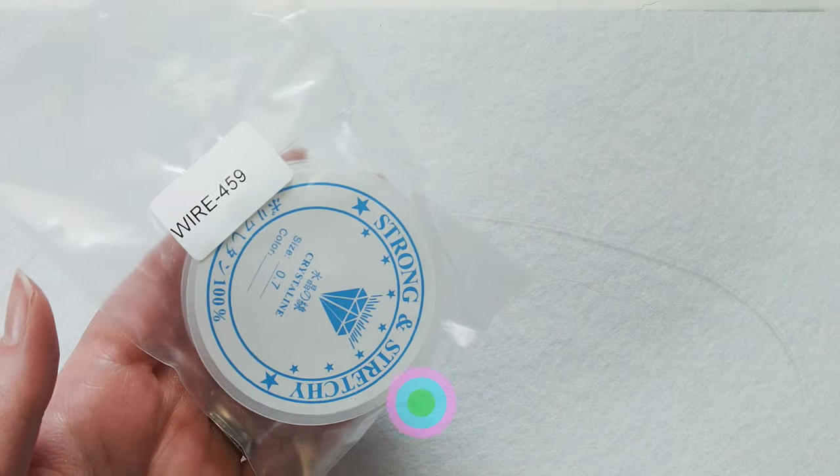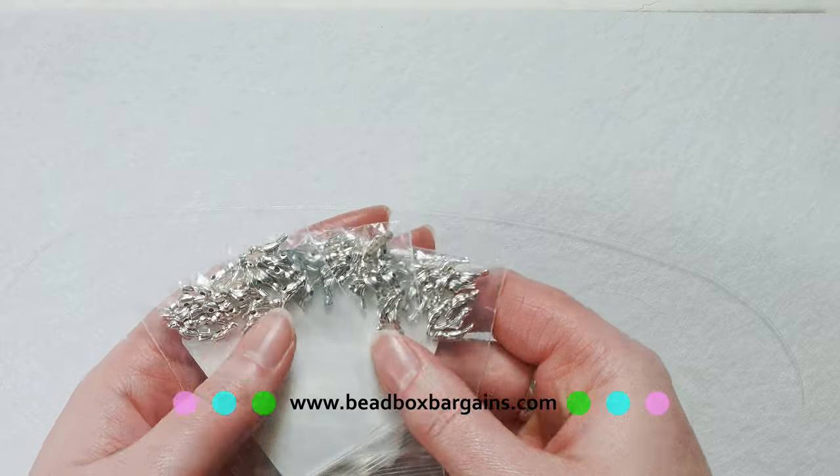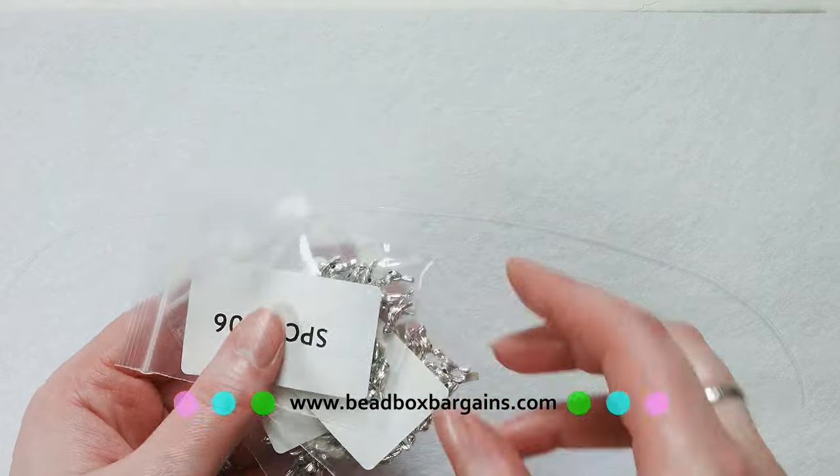This project is super fast and it only uses a few things. We've got wire 459 — this is 0.7 millimeter stretch cord. We've got three bags, 20 pieces each, of space 1106 from the Bead Box Bargains store.